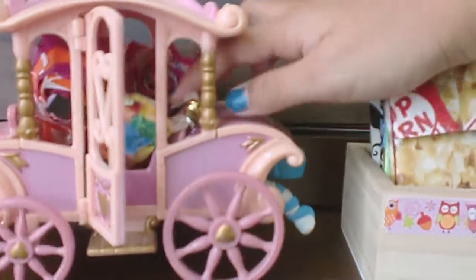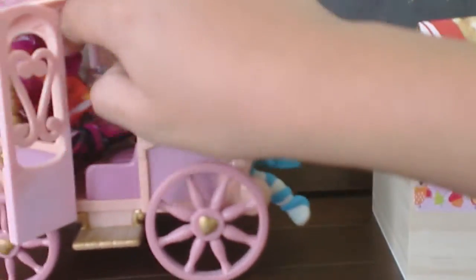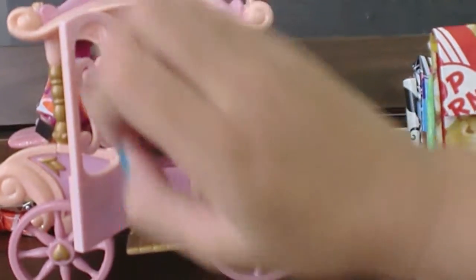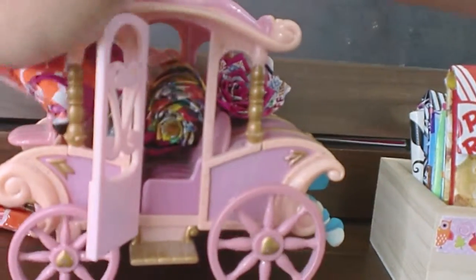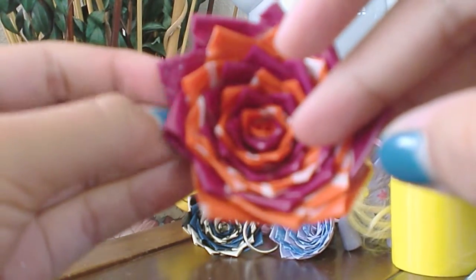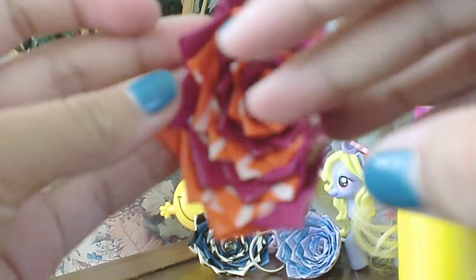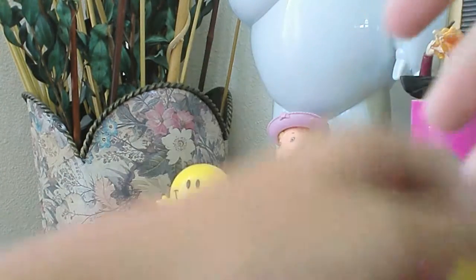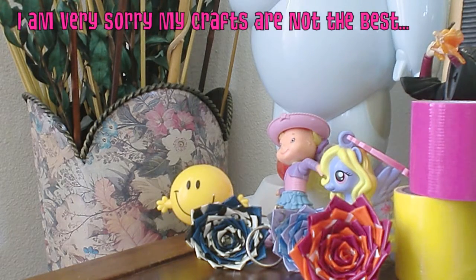Now we're gonna do the blind bag thing again. Let's see what I get — I got this flower magnet, which is this Smelly Cupcakes tape and this off-brand Giraffe Skin tape. It has this magnet. I'm starting with my flower keychains the most, so let's do the duct tape raffle.